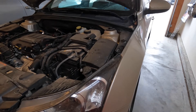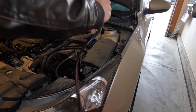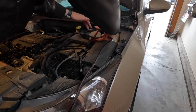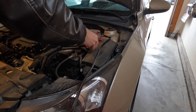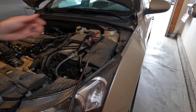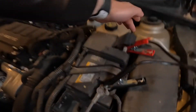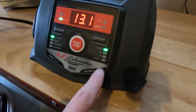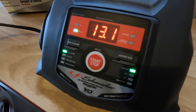Step four: connect the positive and negative terminals to the clamps. I'm going to start with the positive one first. Never let these touch, of course. Make sure you have a really good connection to it. Positive is on, negative is on. Our settings have remained the same — it's trickle charging, it's on the standard setting, and it's reading the current voltage.